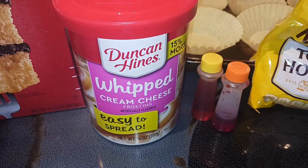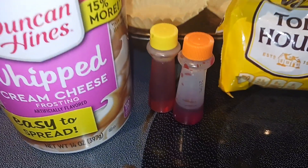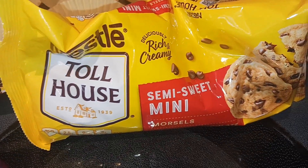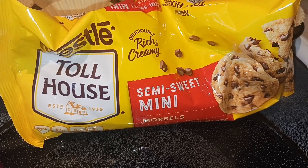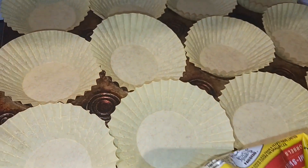Then you need some kind of frosting. I'm using this whipped cream cheese — you can use whatever kind you like. I am going to tint half of this yellow and half of this orange, so I have my food coloring. And then we need some kind of chocolate chips. I just use the mini semi-sweet; you can use whatever kind you want, and those are what are gonna make our moons.